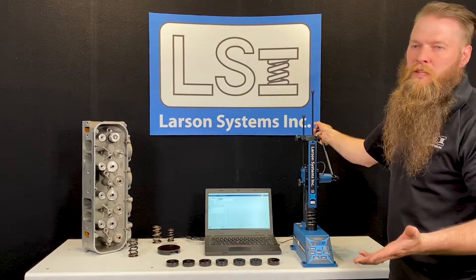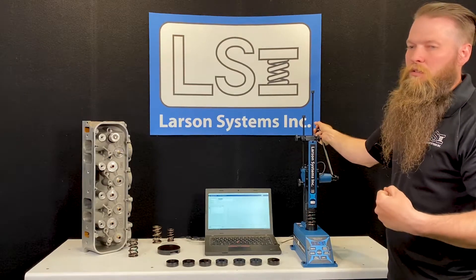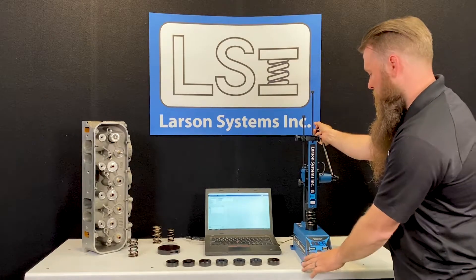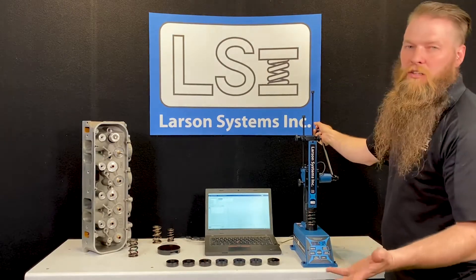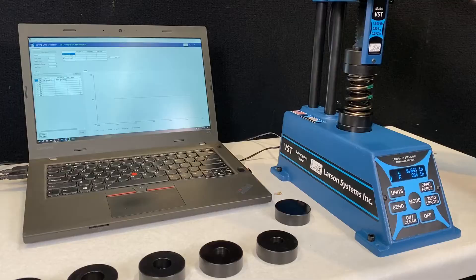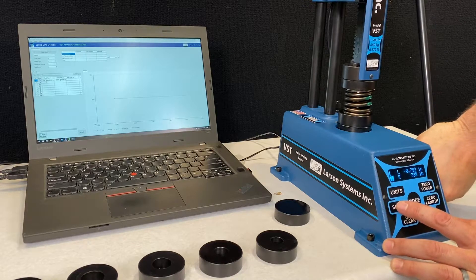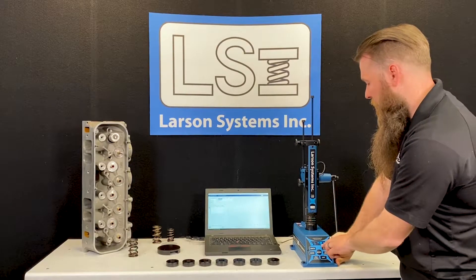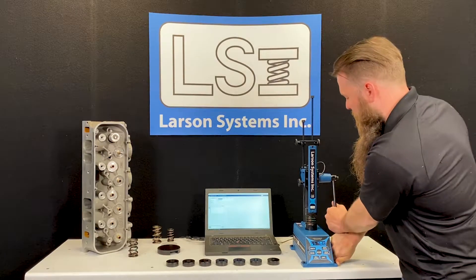The next thing to think about is how much valve lift you have. That's based on a number of different factors: your cam, your rocker arm, your lash, and those types of things, which you'll have to figure out separately. In this case I'm going to pick a number of 0.800 inches of lift, which is probably pretty common in this type of application. You can see I can go right to 0.800 — that's my valve lift — and my open pressure is 748 pounds. Some people will call that over-the-nose pressure.